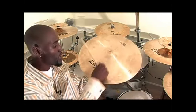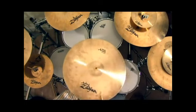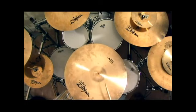Now I'm going to show you the bow, which is the rest of the cymbal. This is the bow and the bell.